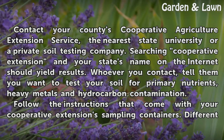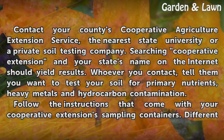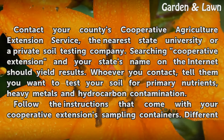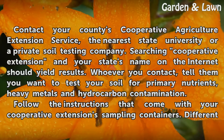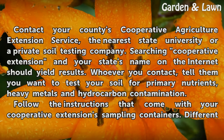Testing other pollutants. Contact your county's Cooperative Agriculture Extension Service, the nearest state university or a private soil testing company. Searching 'Cooperative Extension' and your state's name on the internet should yield results. Tell them you want to test your soil for primary nutrients, heavy metals and hydrocarbon contamination.